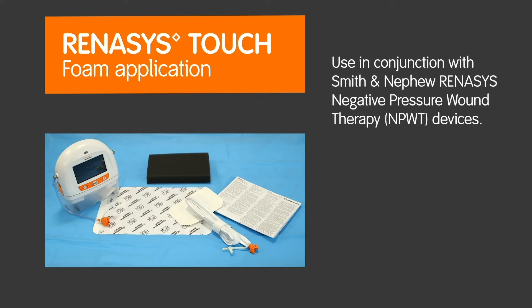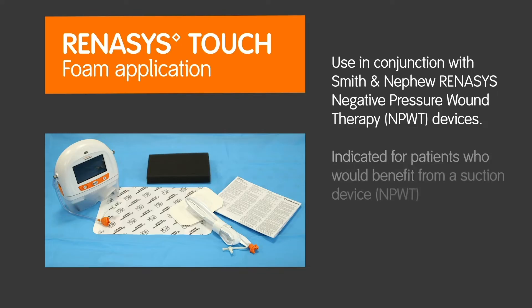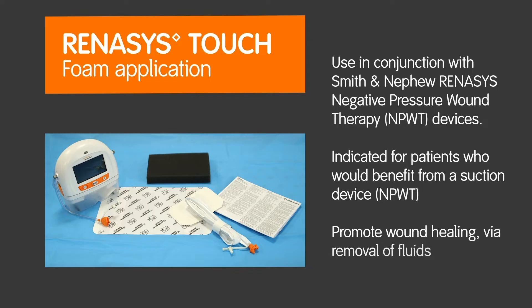The Renesys F foam dressing kit with soft port is intended to be used in conjunction with Smith & Nephew Renesys Negative Pressure Wound Therapy (NPWT) devices. The Renesys NPWT system is indicated for patients who would benefit from a suction device, as it may promote wound healing via removal of fluids, including irrigation and body fluids, wound exudates and infectious materials.